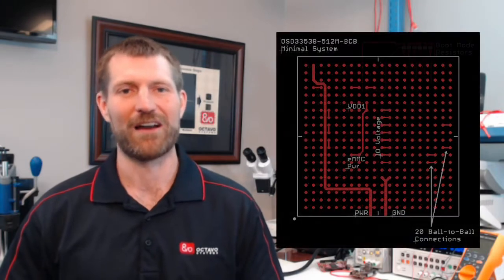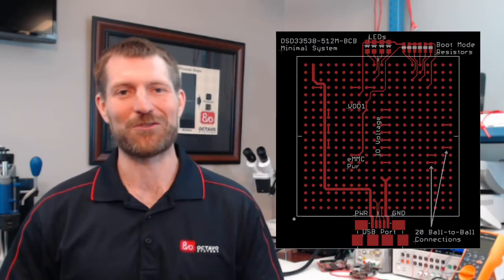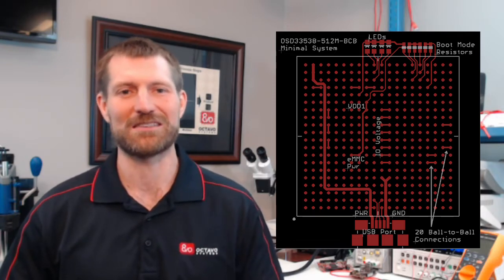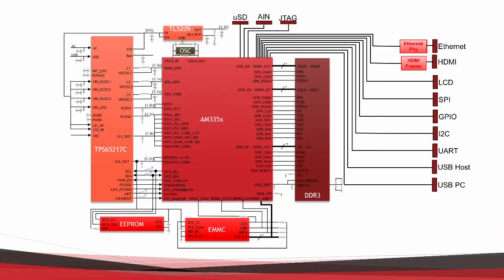The OSD-335X CSIP now makes designing a system that runs an operating system as easy as putting down a single component, connecting power, adding a few resistors, and your peripherals. That's it. You don't have to worry about complicated or tedious tasks like power sequencing or DDR routing. It takes a design from looking something like this to something like this.